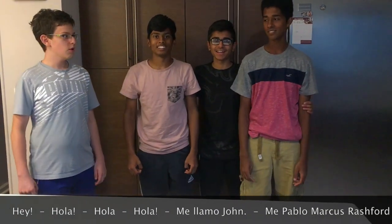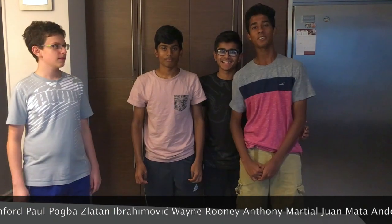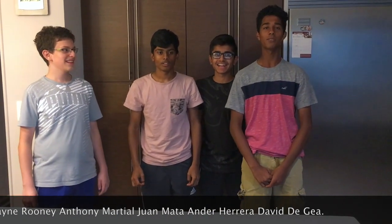Hey, hola. Hola. Me llamo John. Me llamo Pablo. Marcus Rapture. Paul Pauva. Zlatan Ibrides. Wayne Rooney. Anthony Martial. Juan Mata. Ender Herrera.